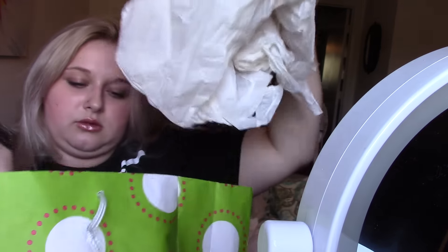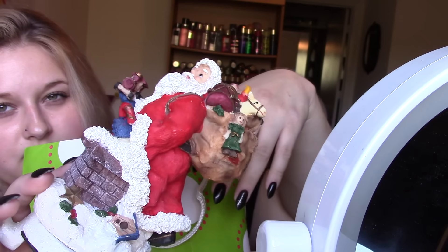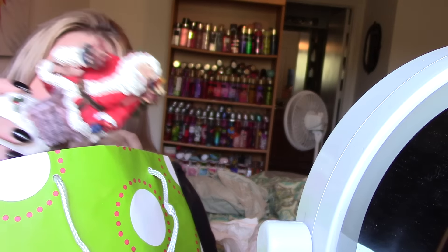And the last one she gave me is a Santa. He's got some really cute detail — he's got his little gifts in his bag. He's just beautiful. And he's like mid coming out of the chimney, which I thought was so cute. I love this.